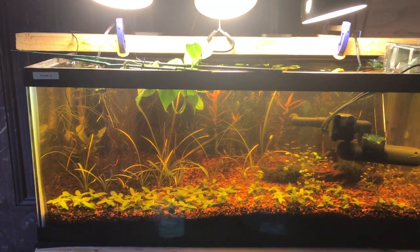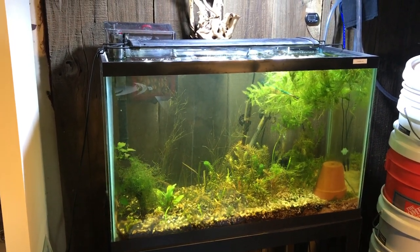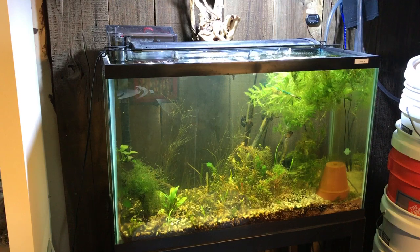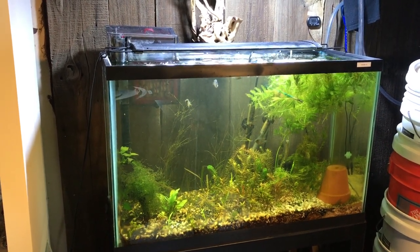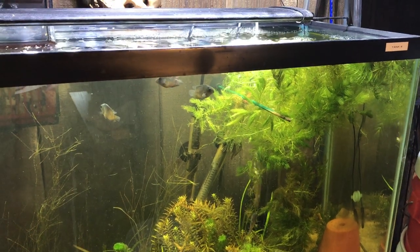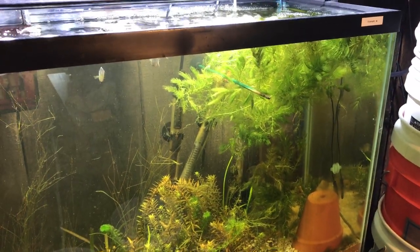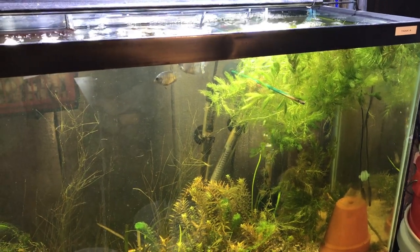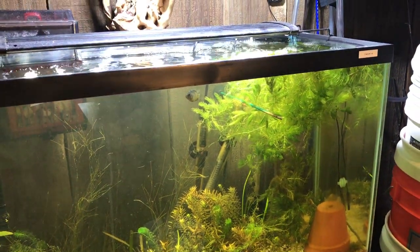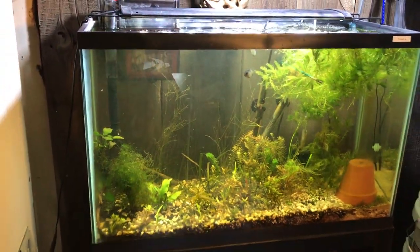I've got a little AquaClear HOB filter running and everything is just kind of thrown together, but I'm having fun. Then I've got my 29 gallon — this is full. There are nine rock tails in here. I quarantined them, and glad I did because they had some sort of a fungal disease which I've been treating. I've got some hornwort in here, which I think is kind of like the panacea for aquariums. It helps the water, it looks pretty cool, the fish love to hide in it, I can medicate the water, and the hornwort isn't affected by it. The hornwort also helps with the water pH and helps to stabilize the water.